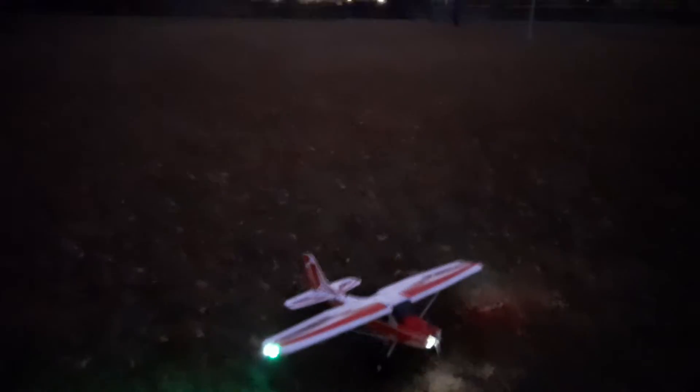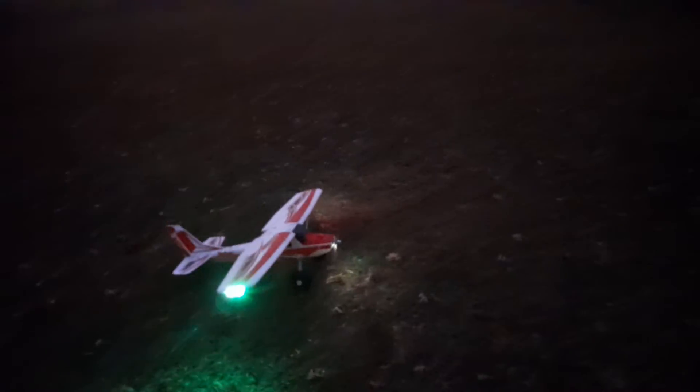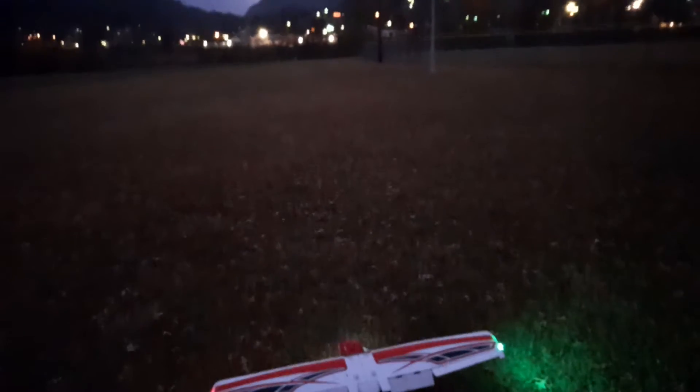Good morning, YouTube! Travis Thompson here, Appalachian RC guys. Just done a flight on this in the dark, so the sun's up a little bit and we're gonna do a second flight on it, get her trimmed out. If y'all remember, last week I crashed this thing big time. We got her fixed back — I got the lights on the Turbo Timber Revolution with an 880kv motor. Still got the 70s in it, running a 4S 2200. Here we go.